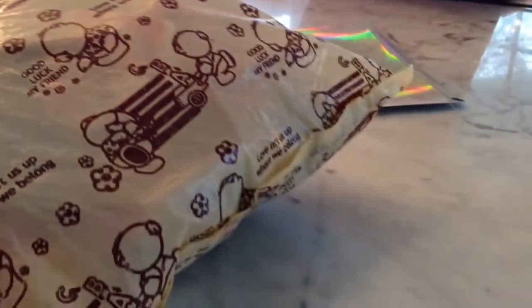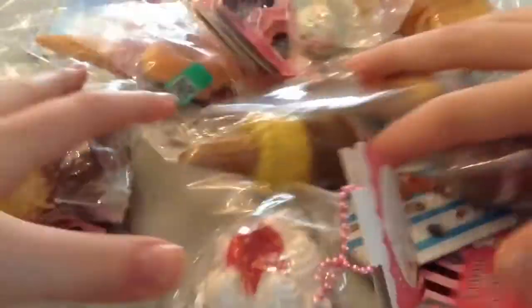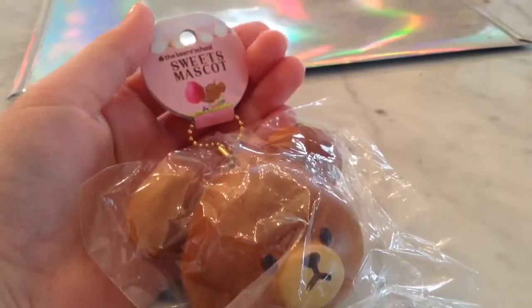So all of these squishies I ordered from Modes4U, and squishies are cheap and shipping is fast, so I will give you guys a 10% coupon code in the description down below.